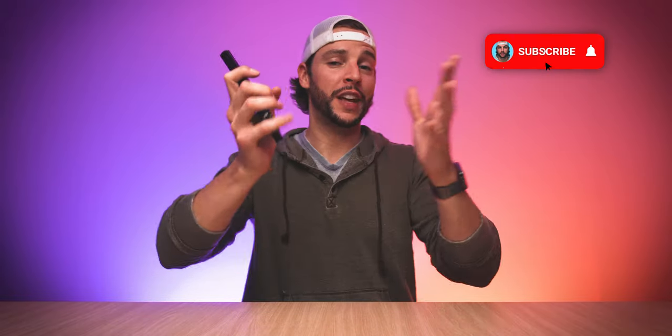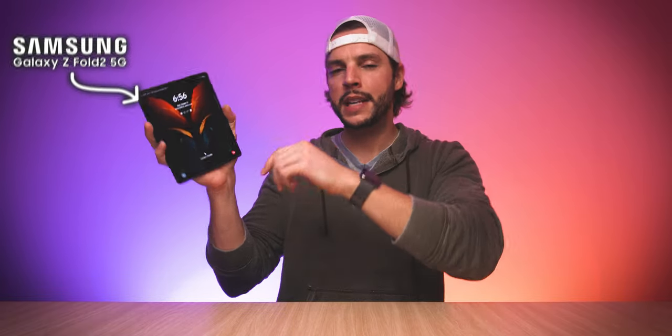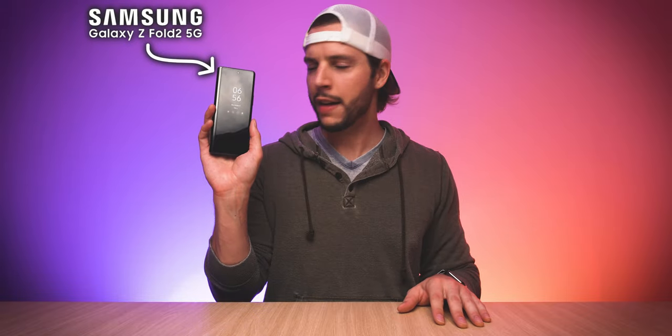What's up, YouTube? It's your boy, BMack. And if this is your first time here to the channel, welcome. Thanks for stopping by. Make sure you smash that subscribe button with all notifications turned on so that you never miss another video on this channel. And if you've been here before or if you've already subscribed, welcome back. So today we are talking about the Samsung Galaxy Z Fold 2 foldable 5G smartphone. Buckle up, maybe grab some water. We've got a lot to break down when it comes to this thing. So let's get into it.